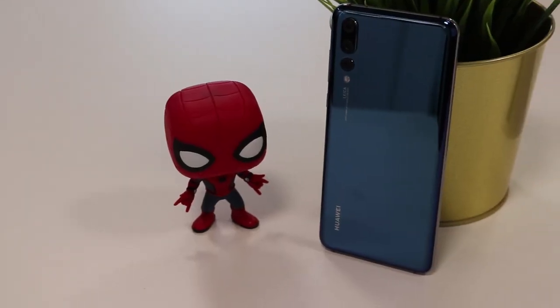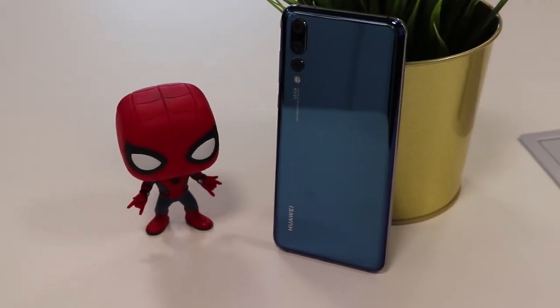I'll be giving you a quick photo comparison between both phones in my next video, so keep an eye out and make sure you subscribe. I hope you liked the comparison — let me know your thoughts in the comments below. If you have any questions on the Huawei P20, drop me a message and I'll get back to you as soon as possible. Thanks for watching, take care.